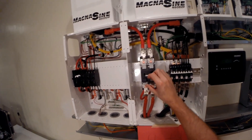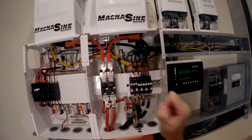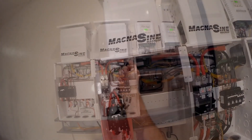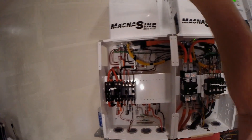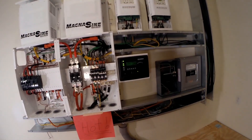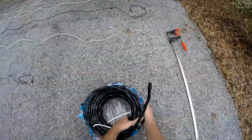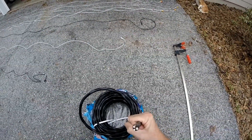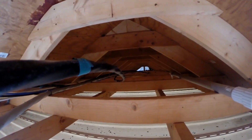Here we go, it's the big moment. So far so good. I'll have two transfer switches — this is my 6-3 wire, it's actually L1, L2, common, and a ground. That's where we're going to stop. You measured that out.